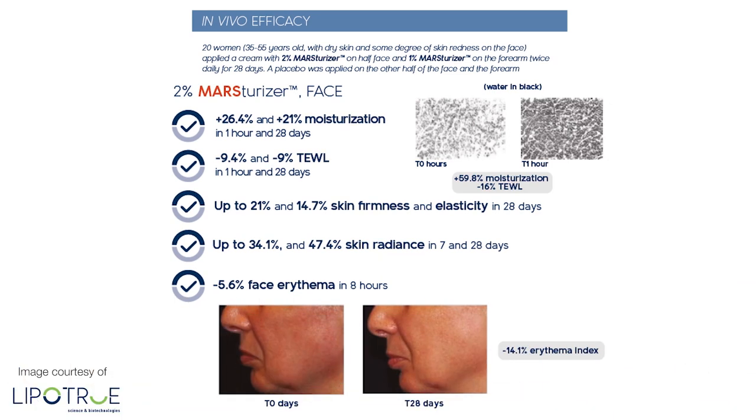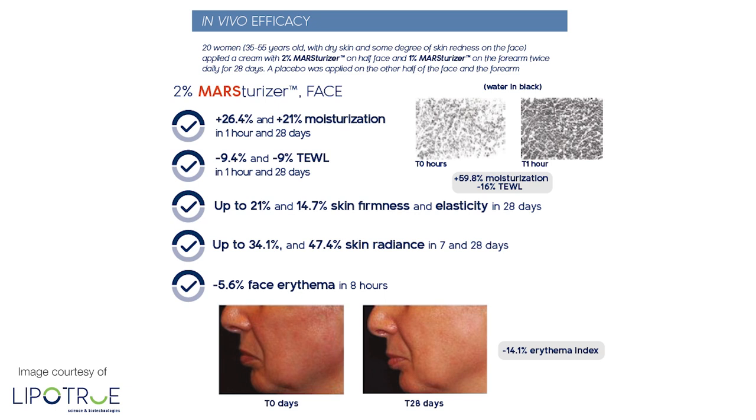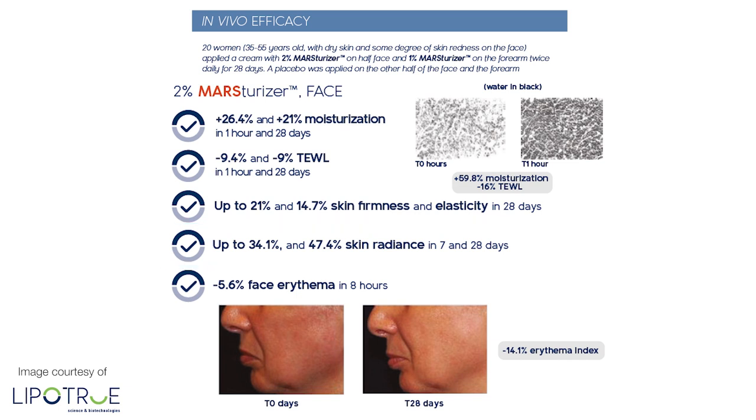I'm just going to pull up some efficacy data here on the screen. We can see there's been a big increase in moisturization by up to 26.4% in one hour and then 21% in 28 days. There was also a big decrease in transepidermal water loss — 9.4% in one hour and a decrease of 9% in 28 days. And then there was an increase of up to 14.7% and 21% in skin firmness and elasticity in 28 days, and a big increase of 34.1% and 47.4% in skin radiance in seven and 28 days. Really good results there.